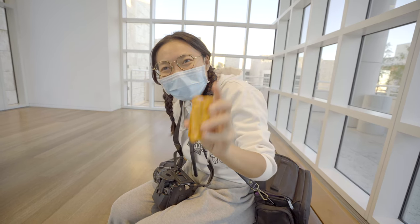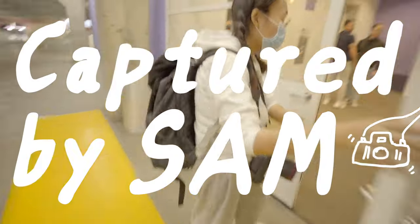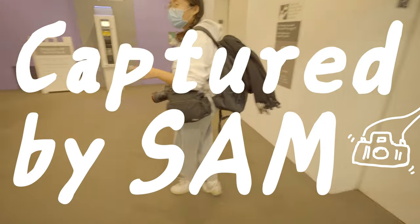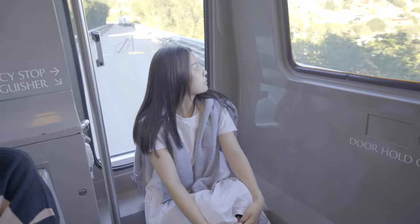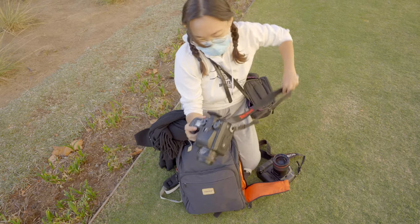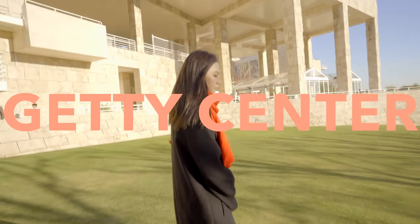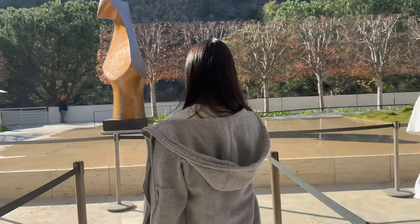Hey guys, this is Sam. Welcome back to another episode of Going Out with Sam. If you've been watching my channel, you already know this is one of my favorite types of shoot — no specific theme, just me with a model or friend going out, hanging out, exploring, and taking some pictures. This time we're going to the Getty Center.